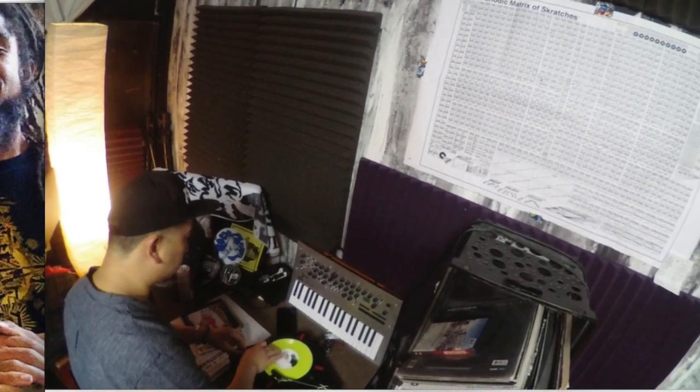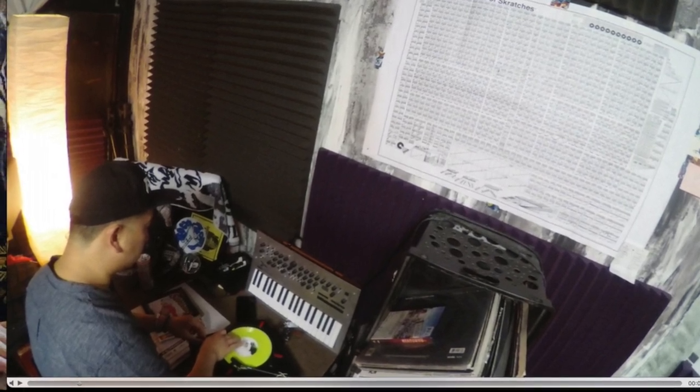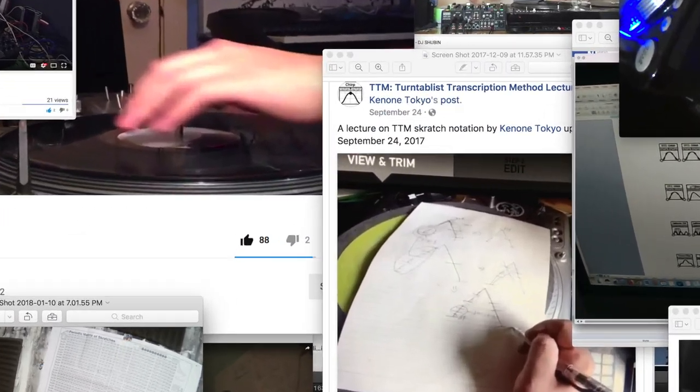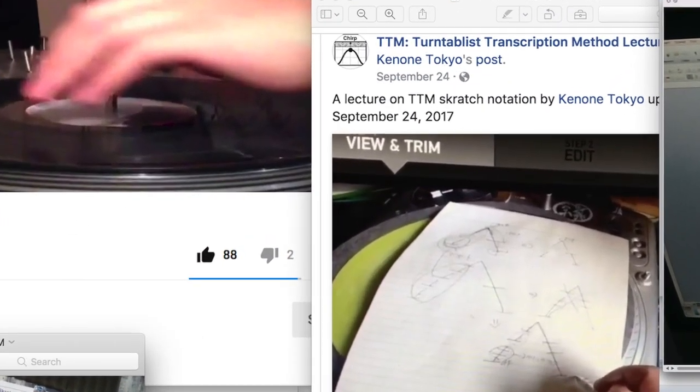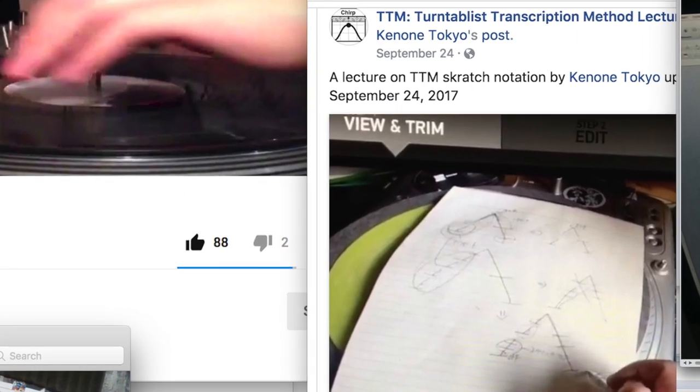To the right is a pic of DJ Marvel cutting up on a portable setup at a mega scratch studio in New York City run by Spectacular and Friends. At the center of the screenshot we have a cool TTM tutorial in Japanese by Ken 1 Tokyo that depicts some six closed fader hybrids.